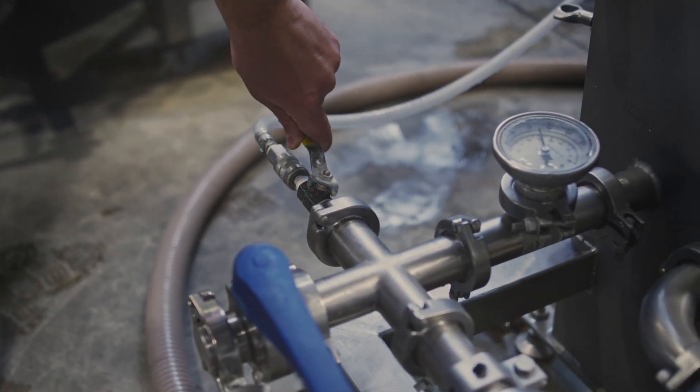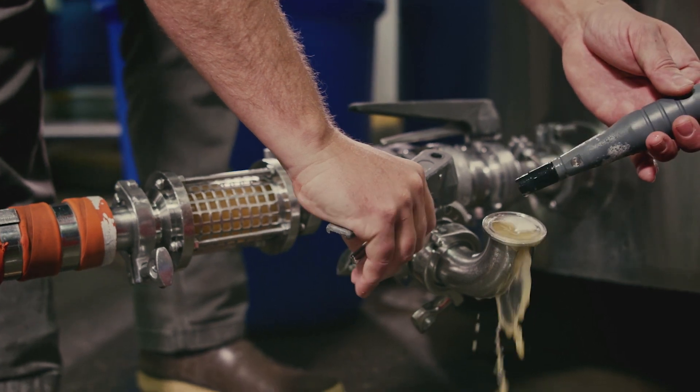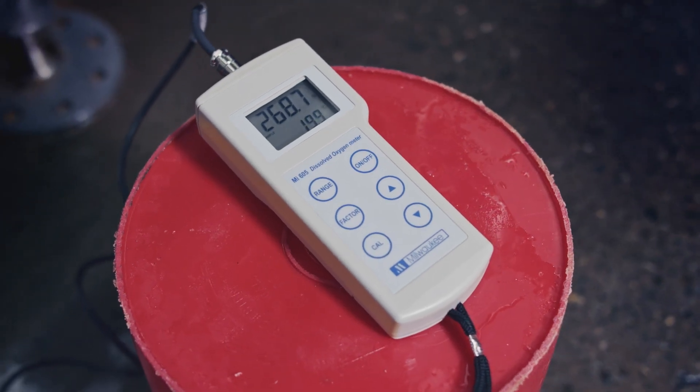A normal amount of oxygen added during knockout will suffice. Some breweries will consider introducing additional oxygen during propagation, which can be beneficial to the yeast, but can also create off flavors. We recommend using sterile air instead of pure oxygen because it is easier to control without the use of automation. It can be detrimental to the health of the yeast if the oxygen levels are too high.